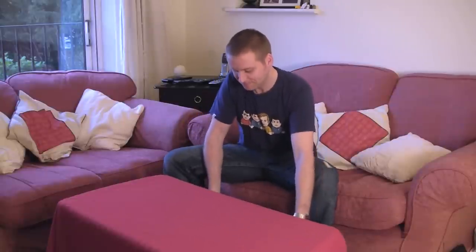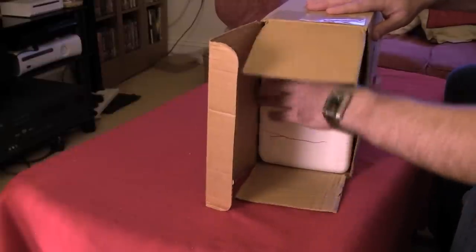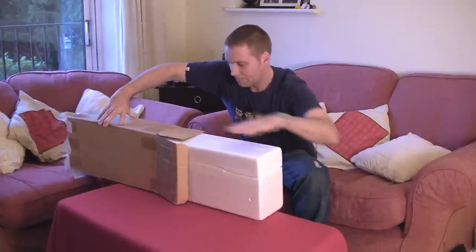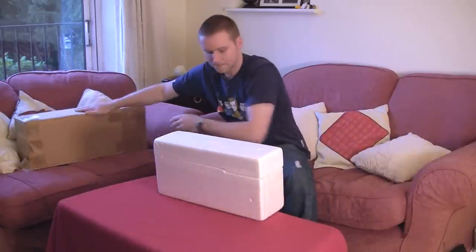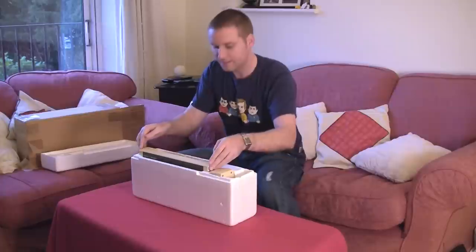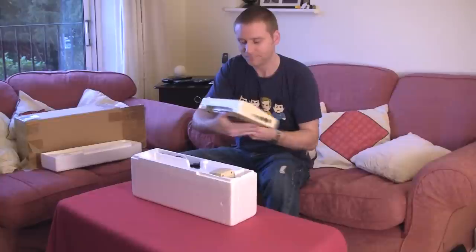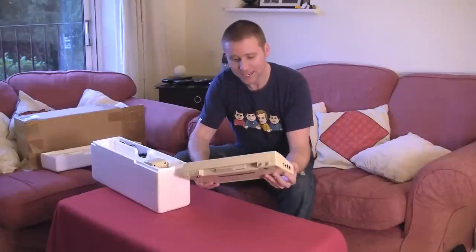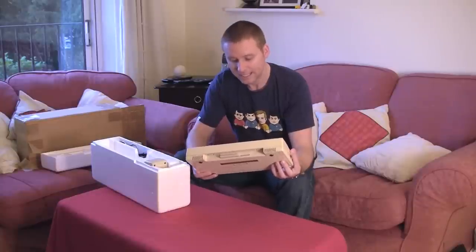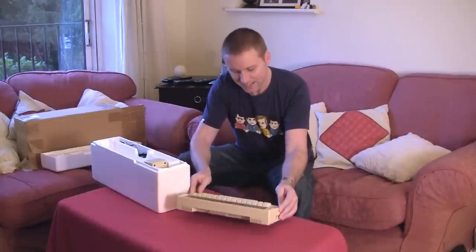So, let's have a look at it. It is the Acorn Electron. And I've got to say that for something that's over 25 years old, it's in remarkably good condition. When I think of some of my other machines and how much the plastic has faded and how dirty they look.